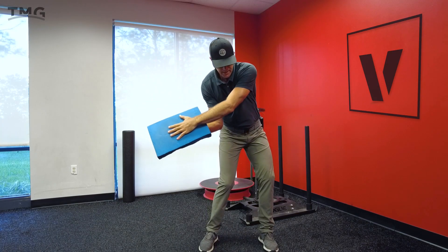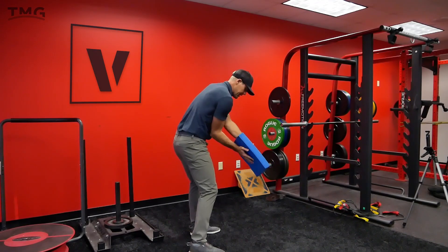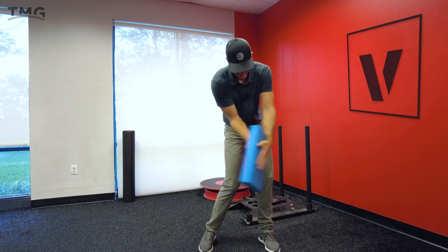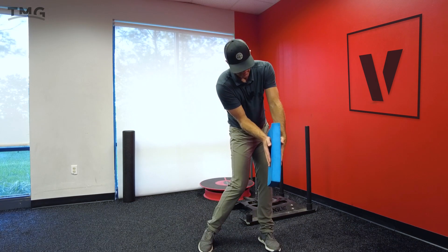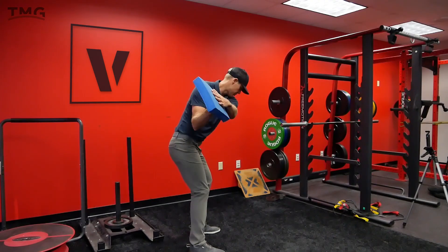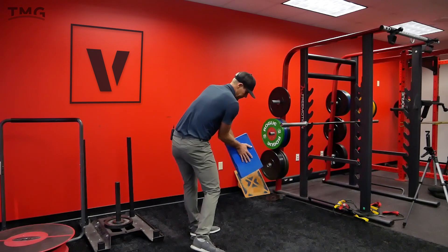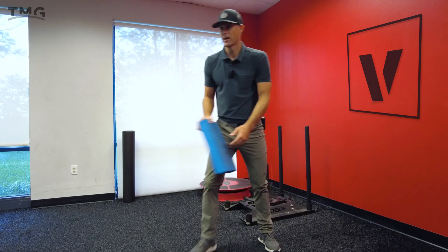From that position, I want to take the back of my hand and start to level it off, getting it pointed to the target. You can see how that gets the pad matched up back to where I started — separating and then back to that impact position. Really, really good sensation.